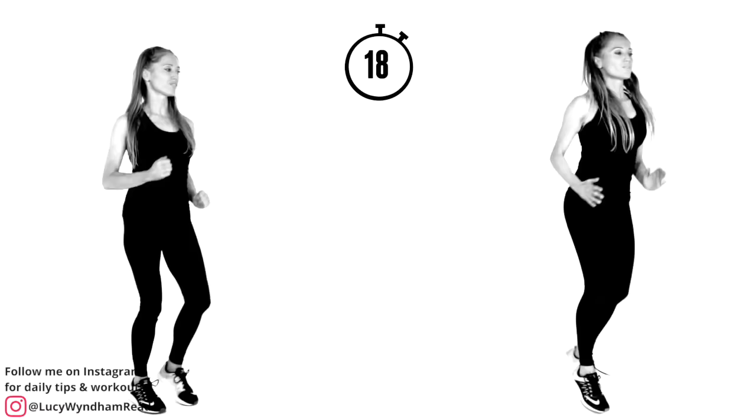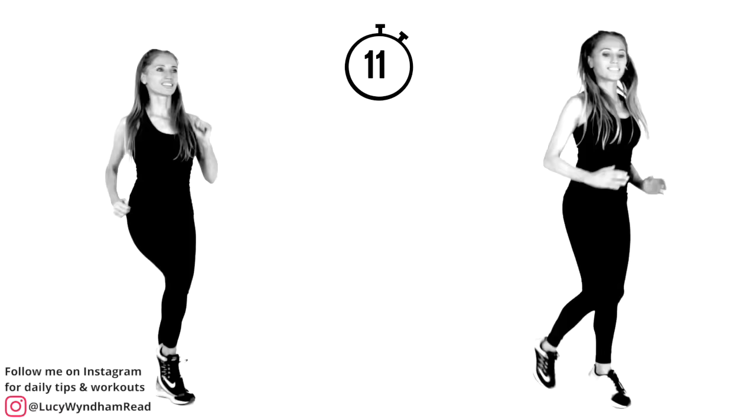Someone asked: what does landing softly mean? You could just jump really high and heavy and land on the floor — instead, just keep it nice and light. We're using the arms with both these moves, so it's still a full body move and we're keeping that heart rate up, working your cardiovascular system.